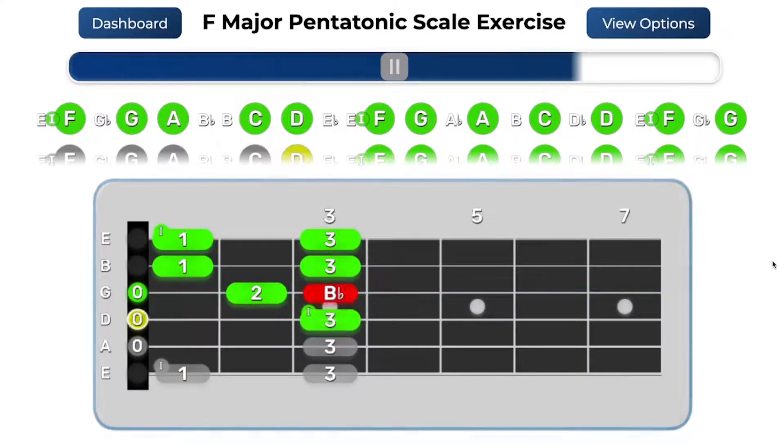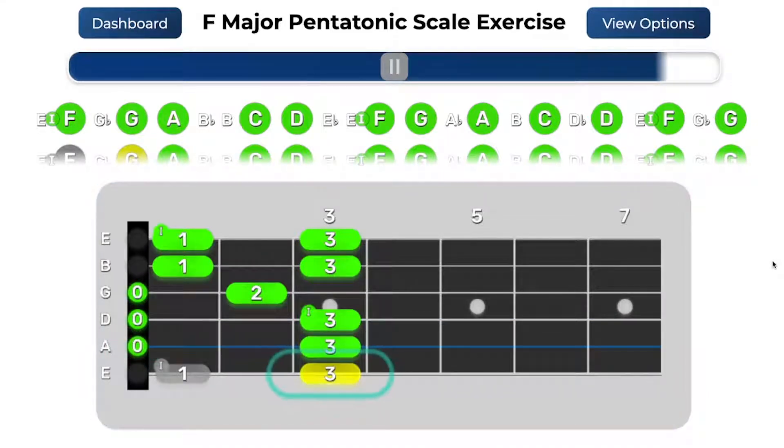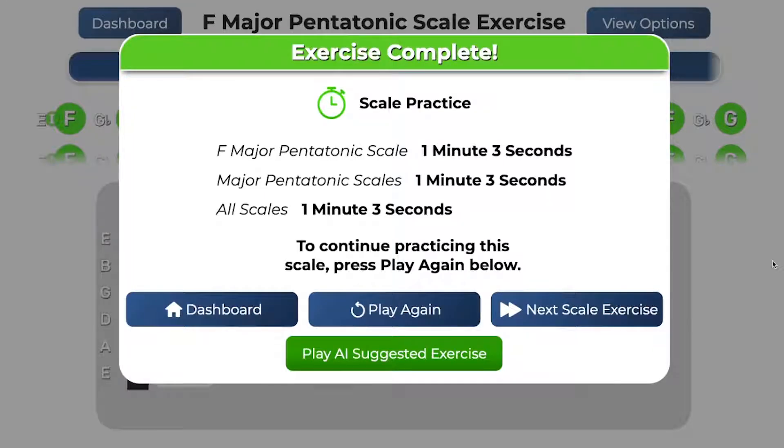As you may know, scales are sets of related musical notes, and practicing scales is great for getting comfortable with the fretboard, building finger dexterity, and getting used to picking individual strings. Learning scales is also a helpful tool for composing your own music or improvising over other songs.